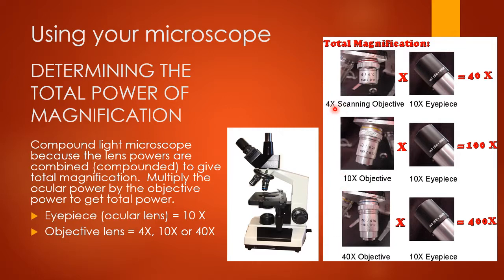If you're using the 4-power lens, your total magnification is 4 × 10 = 40x. If you're using the 10-power objective lens, your total magnification is 10 × 10 = 100x. If you're using the 40-power objective lens, your total magnification is 40 × 10 = 400x. We are not going to use the 100-power oil immersion lens in this class.